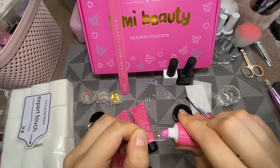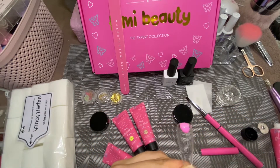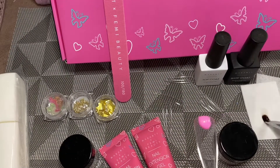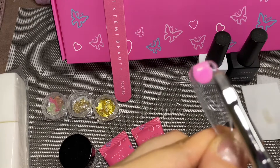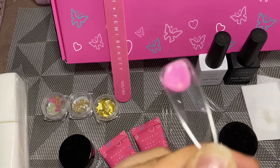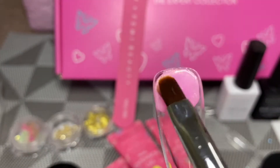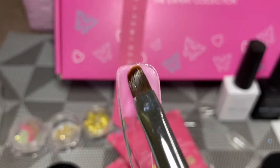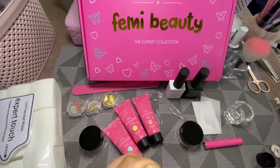First, I'm going in with the pinky glittery shade — Princess, or Y2K Princess — forgive me if I'm saying it wrong. I'm just going to dip my brush into some slip solution, which basically makes the poly gel very manageable. As you can see, I'm slowly pressing and dragging the poly gel just to get it to spread in a very even layer so it doesn't go patchy.